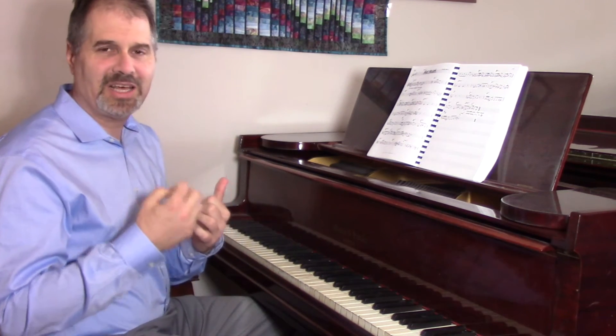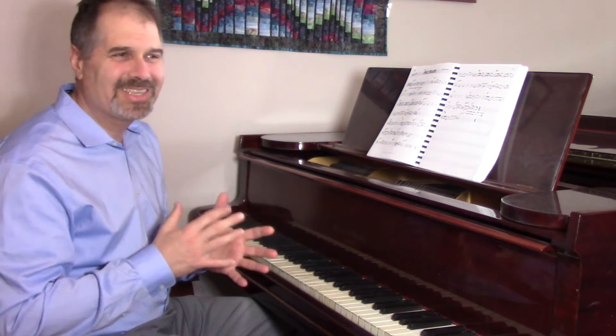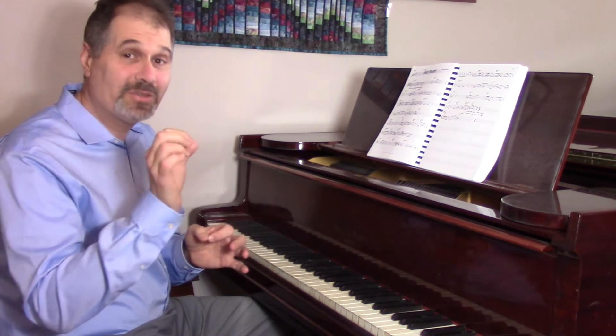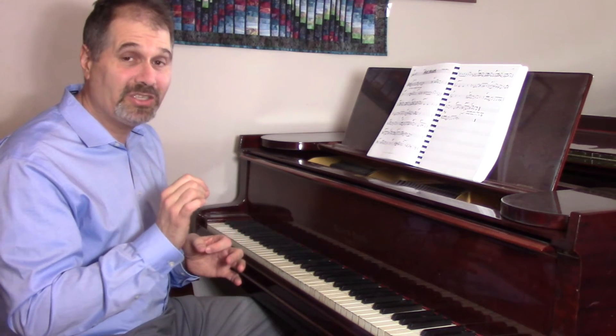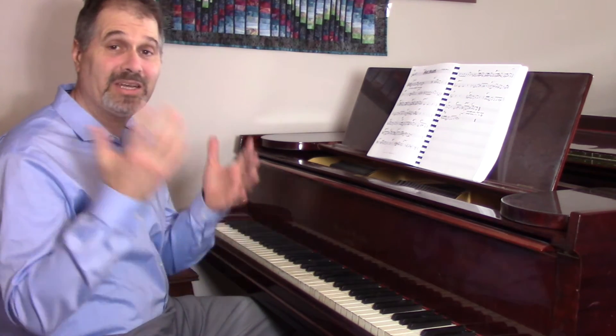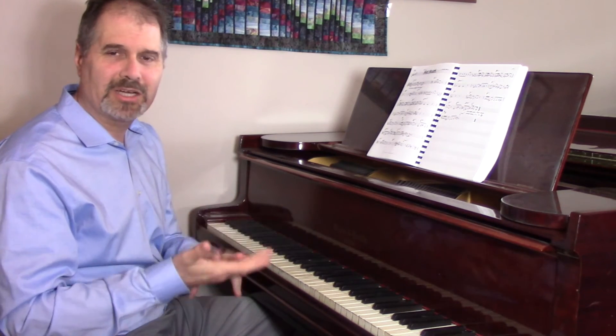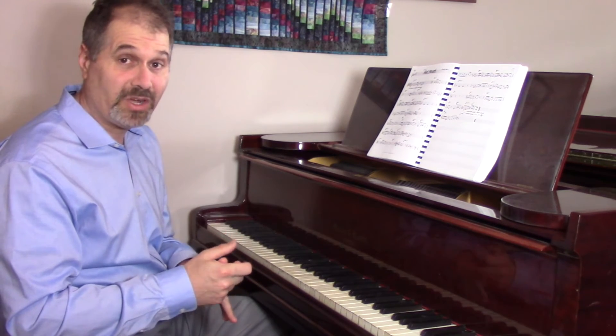And what it does is it forces us to make decisions. Because a lot of times when we're practicing, we kind of meander and it's getting a little better, maybe not. But when you actually write it down, we have to think through those changes and come up with something we like and put that demand on ourselves. It can really give a little spark to help your composing and your improvising in the long run.